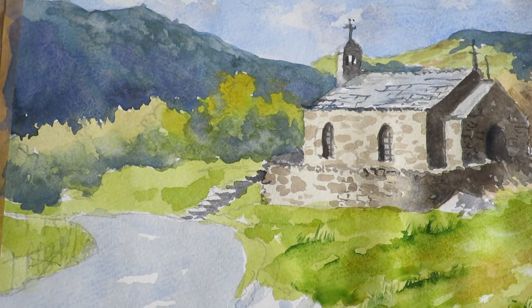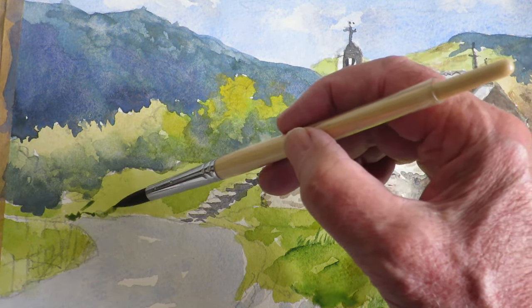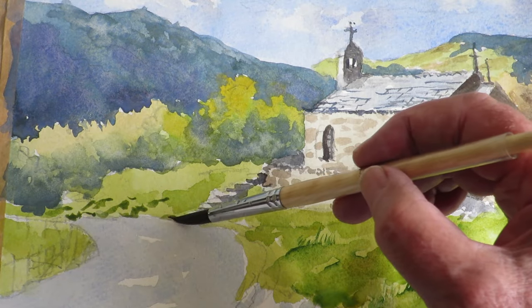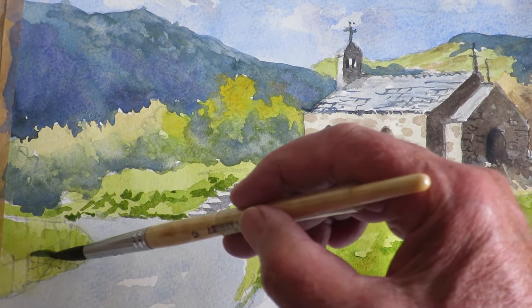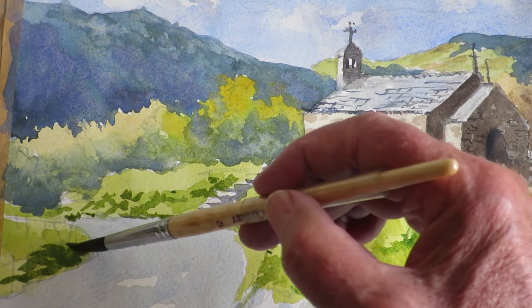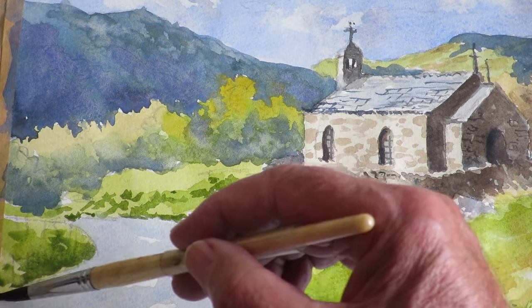While I've got this darkish green colour mixed up, I'm going to tackle this area over here — the bank going down to the road. I just want to flick some bits up there. The darkish bit here just highlights the steps. There's some banking in there that's in the shade. Just put some water on it and soften it off.